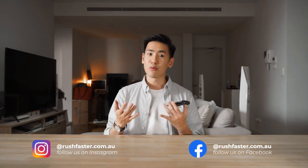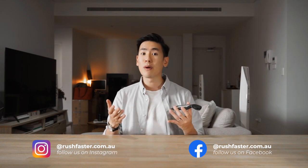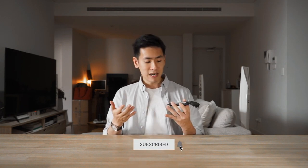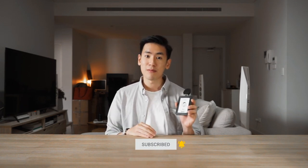I'm from Rush Faster and we do guides and walkthroughs bringing you better gear and better ways to carry. So if any of that sounds good to you and you're new to the channel, please consider subscribing. Let's jump right in and check out the ID card holder system from OrbitKey.